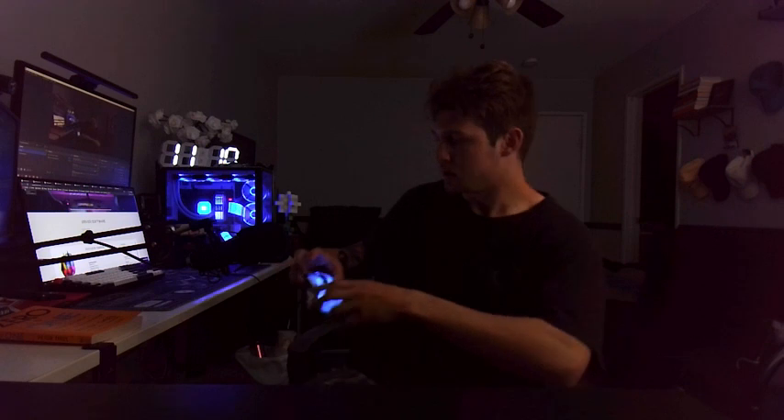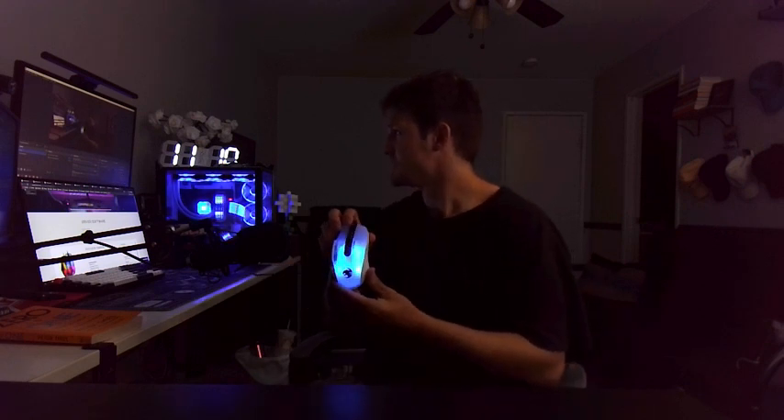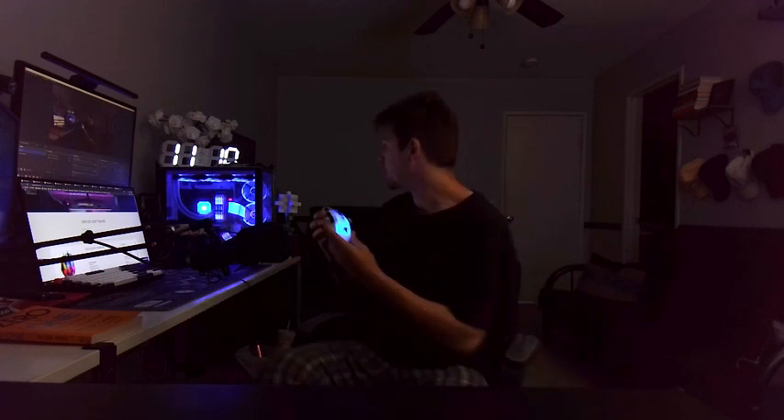I plugged it into my PC just to show you what the lighting can look like. You can see I have my preset set on blue — I know it's kind of hard to see right now just because it's light out. Let me close the blinds and we'll get a better look. Alright, blinds are closed — as you can see, this blue is very vibrant. It matches the PC quite well.